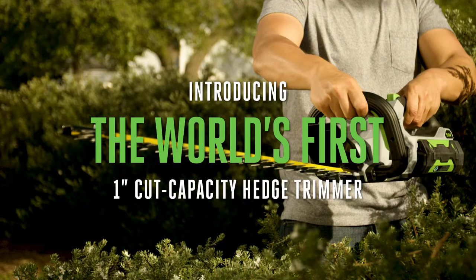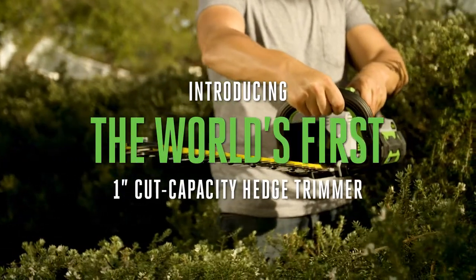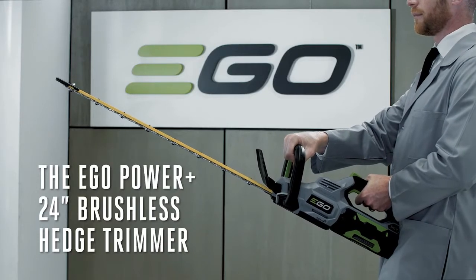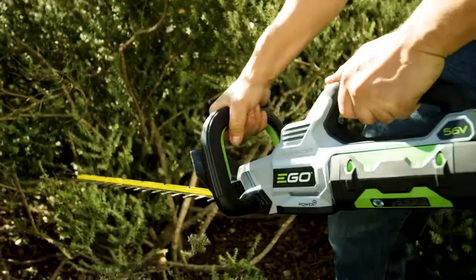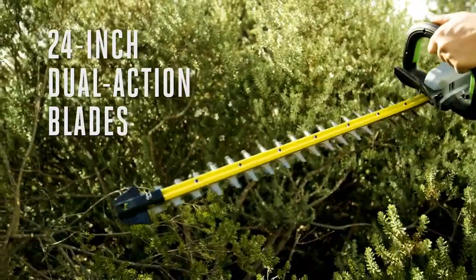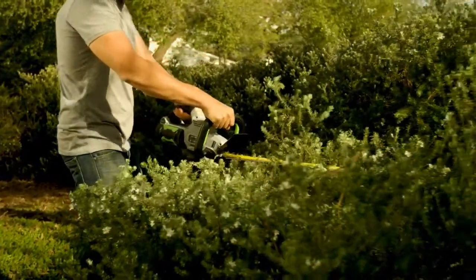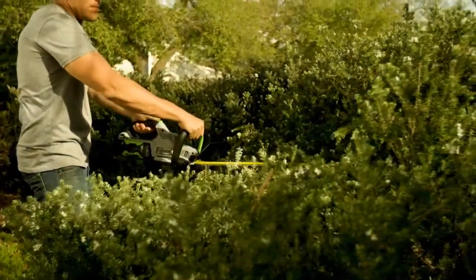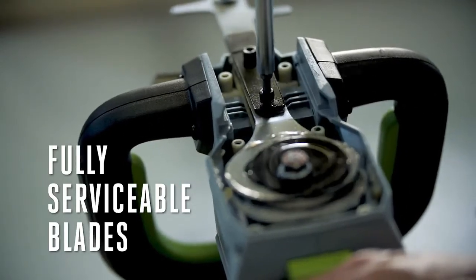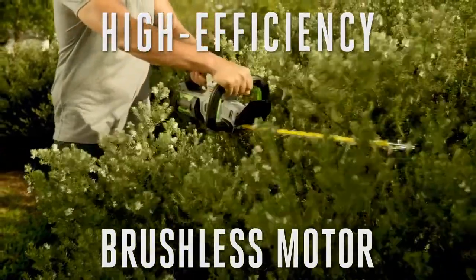Introducing the world's first cordless hedge stripper. The EGO Power+ 24-inch brushless hedge trimmer makes short work of every shrub, bush, and tree. With the 24-inch dual-action hardened steel reciprocating blades, the true one-inch cut capacity makes hedging a breeze. Equipped with fully serviceable blades for DIY sharpening.